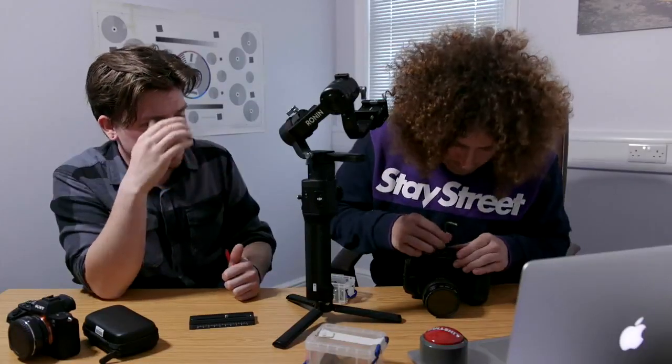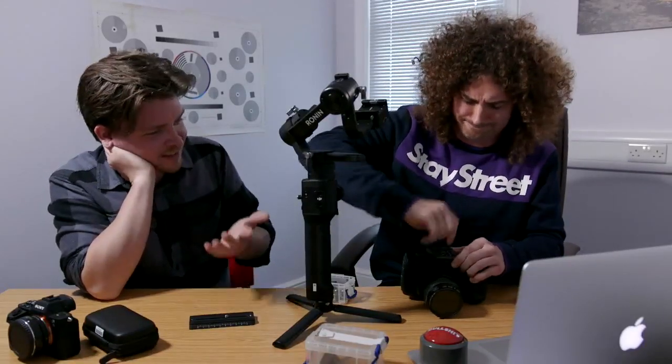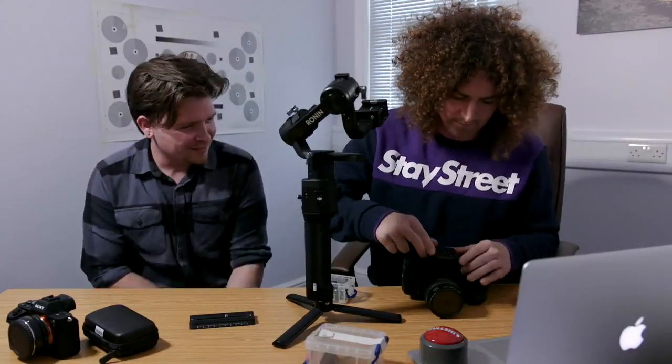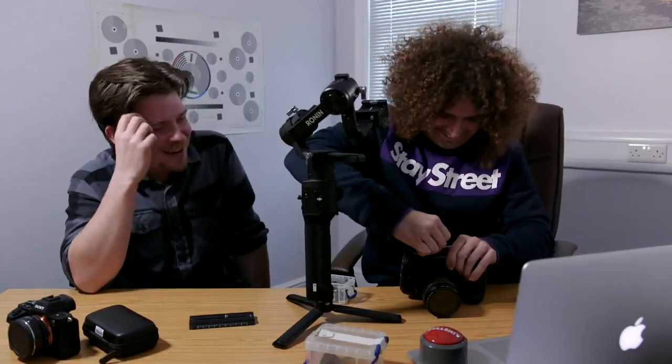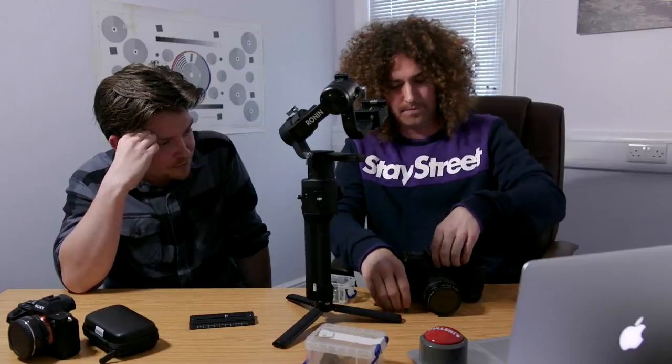I shouldn't admit this but I've installed Magic Lantern onto my 5D Mark III — it's like a second camera now. It's called Magic Lantern, yeah. I installed that and it's got an intervalometer on it, so I tend to use that on the Mark III if I do time lapses.